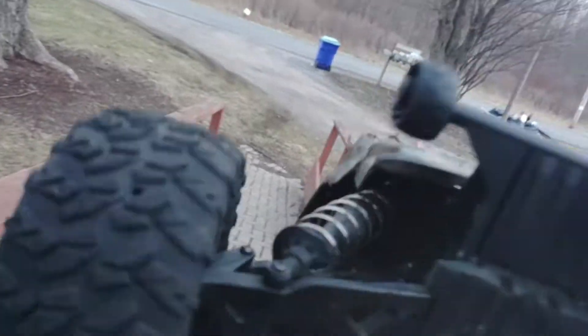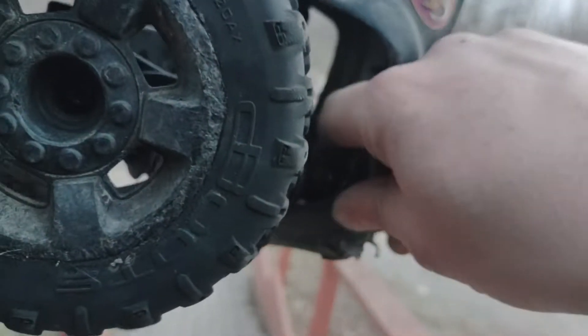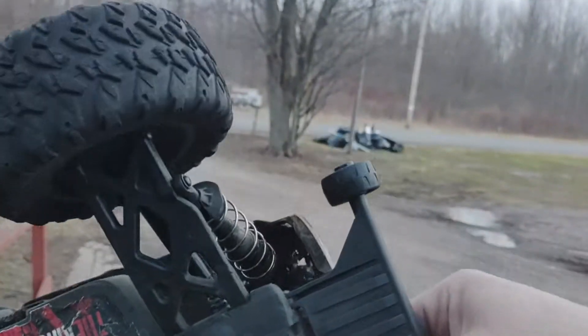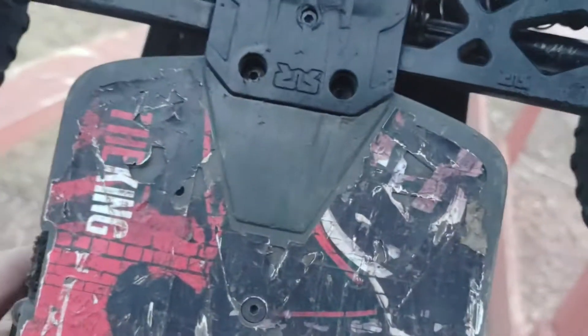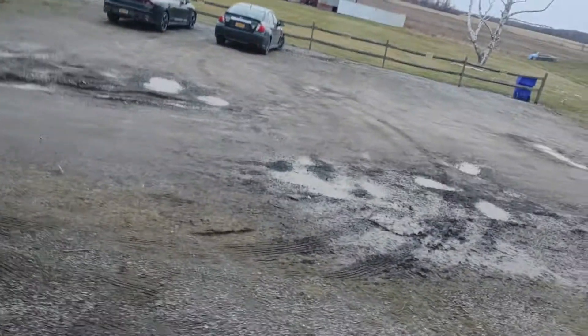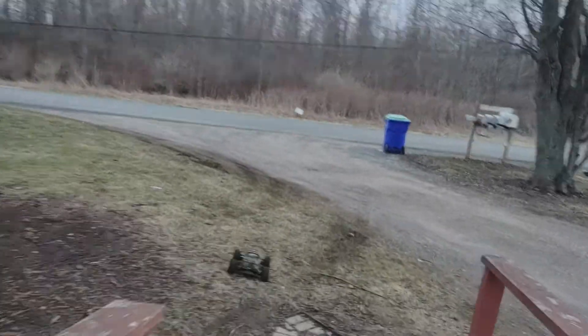We got the rear bulkhead back on — I broke the top piece right there at the skate park. GPM makes a brace to go across there, but I truly believe you've got to have some things break. New bumper on there, new wheelie bar, and then as I was checking it out — look at that — there is a hole right there in the chassis. So it looks like we're being forced to do a complete rebuild.